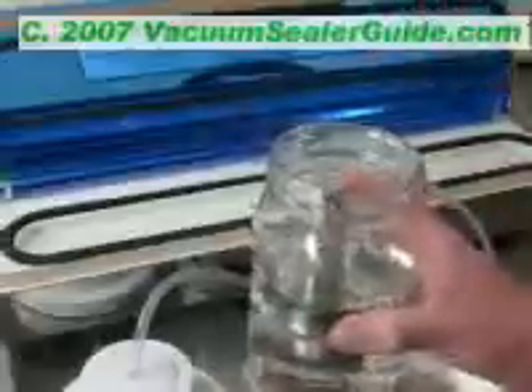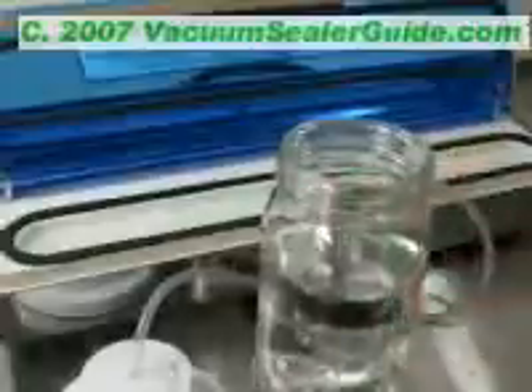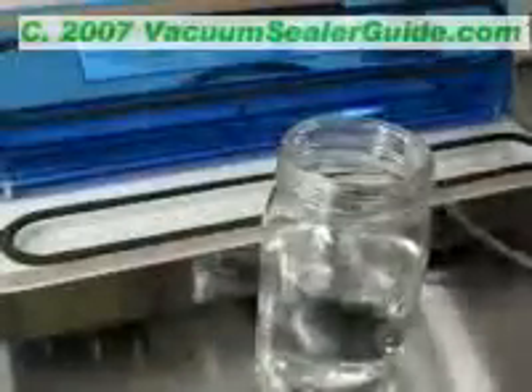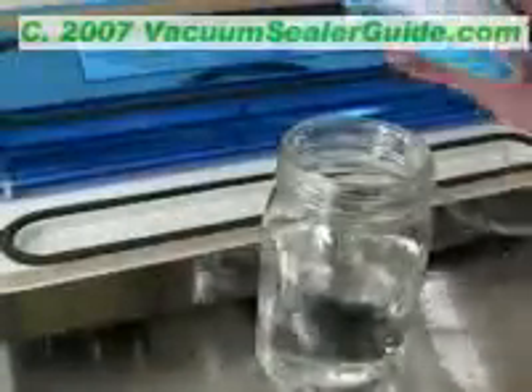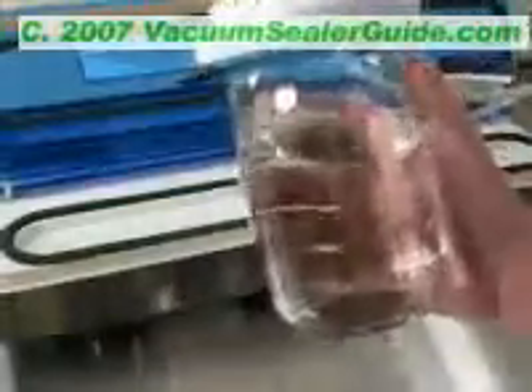I'll tell you how I did this trick in the back of the complete vacuum sealer guide e-book if you're interested. I'm going to go ahead and turn the unit on. Using a wide-mouth jar sealer, I'm going to place it over the jar. It'll take a couple of minutes here.